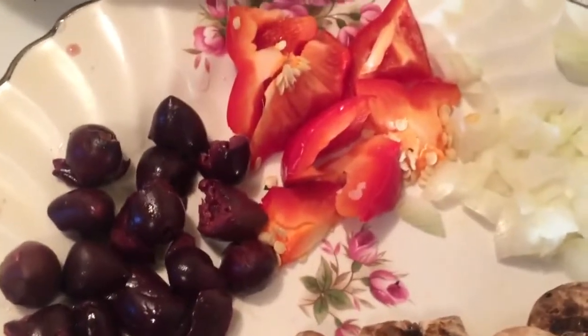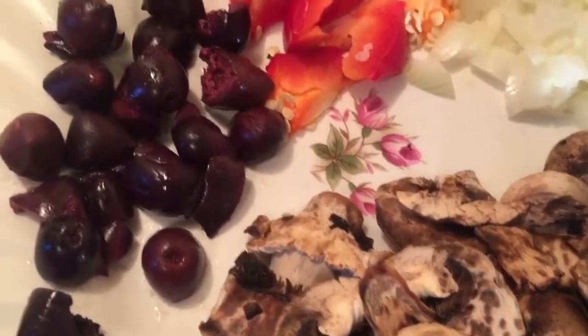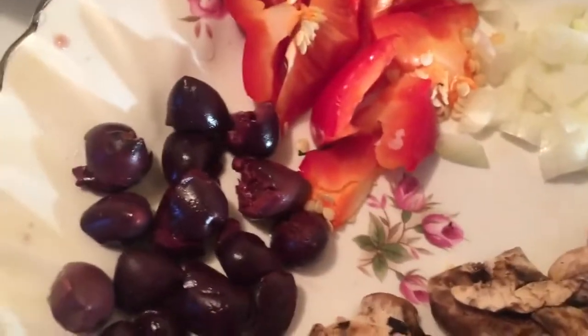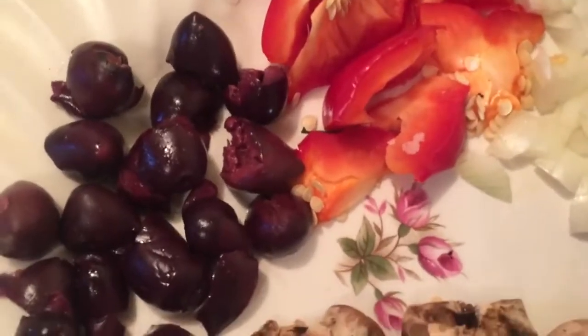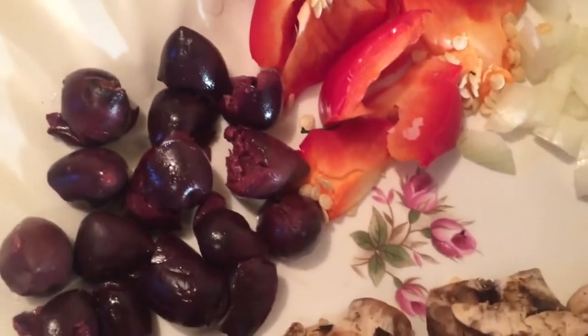Hey everyone, so today we're going to do an amazing, wonderful, super delicious dish. It's something I invented — my own special version of Greek pizza — and I promise you it's going to be amazing.